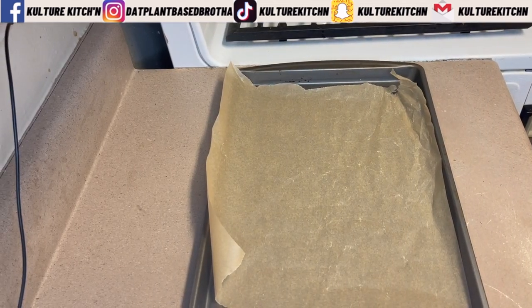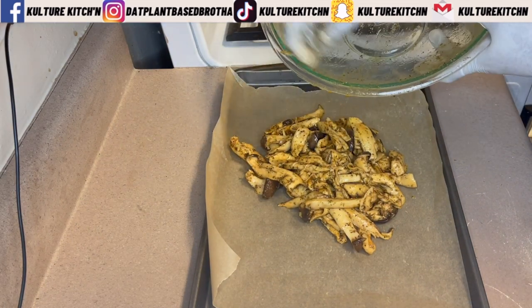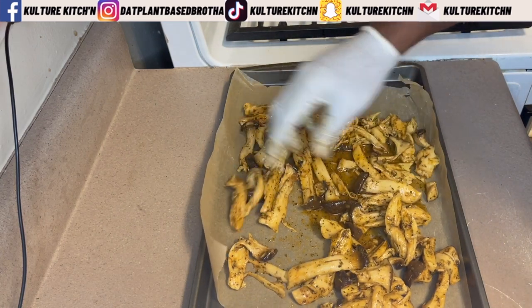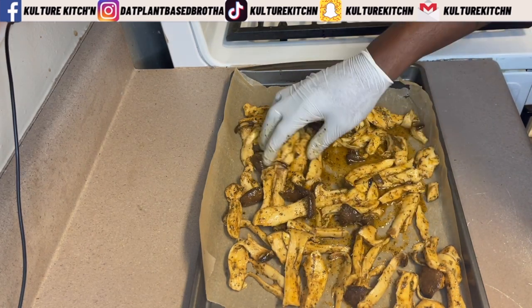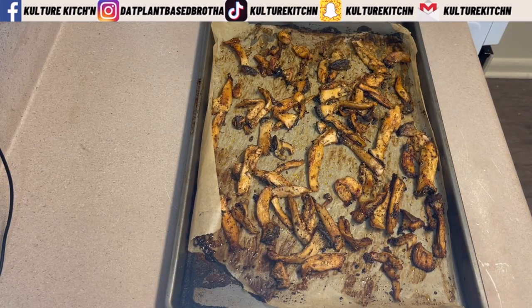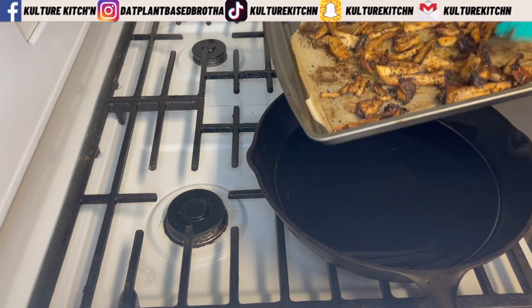Now we're going to roast our mushrooms. Preheat your oven to 425°F or 220°C. Take the marinated mushrooms and place them on a lined baking sheet with parchment paper, separating them so they're not stacked — give them a little space. Bake for about 40 to 45 minutes, or until the edges are a little crispy, flipping occasionally to make sure all sides are nicely baked. After 40 to 45 minutes, the edges should be crispy — this is what it should look like.